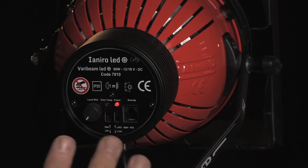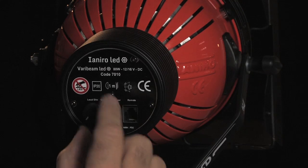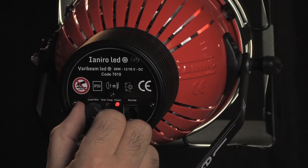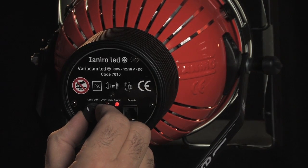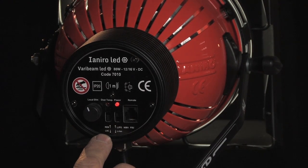The fan, incidentally, has got to be the quietest you will ever hear — or rather, not hear. Then we have the local DIM switch, which allows you to raise and lower the output of the unit, depending of course on which way the switch is set.